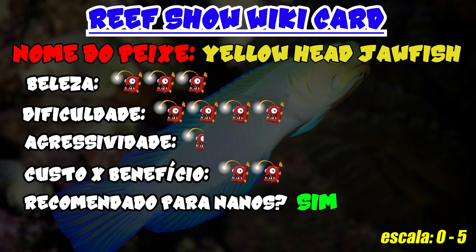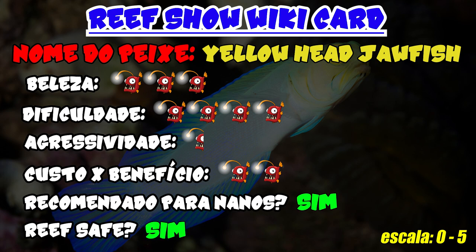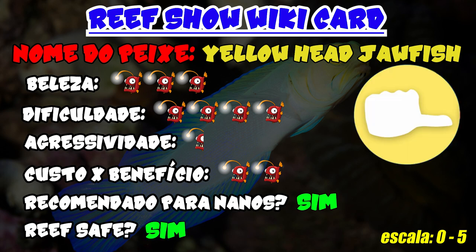Recommended for nano tanks: from 100 liters upward you can try keeping a jawfish. Reef safe: yes. Recommended by Rift Show: only for experienced aquarists who are willing to set up a system with all the details discussed and a fish community compatible with the Opistognathus aurifrons.